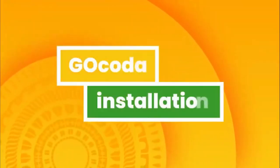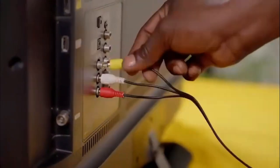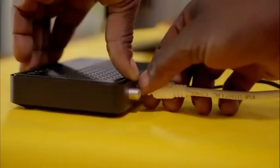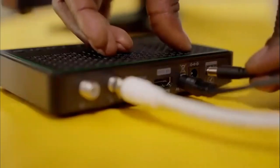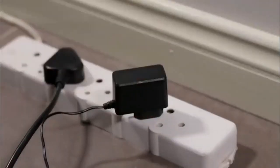Next, your GoCoda installation. Connect it to the TV using the AV cables provided. Fasten the GoTenner RF cable to the RF in-plug on the back of your GoCoda. Plug in the power supply cable to the decoder before inserting the power supply into the plug point.